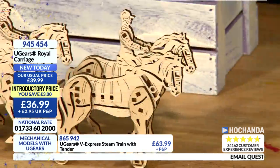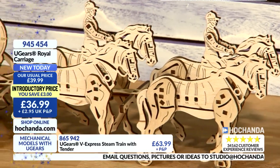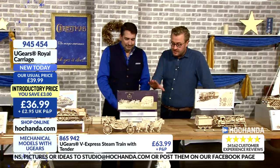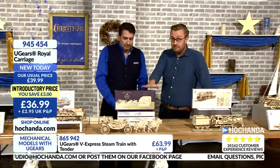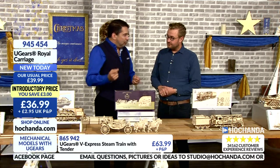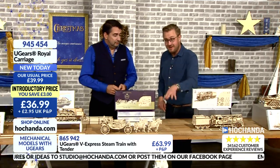This is the U-Gears Royal Carriage and you're saving £3, so it's great we've got this still at an introductory price. It's £36.99, product number 945454. Christmas gifts — we cannot stress this enough. If you know someone who's a fan of the Royal Family, this is absolutely ideal. Royal memorabilia is extremely collectible. There are very few bits of Royal Memorabilia that you make yourself, and at this level of engineering, I'm blown away.